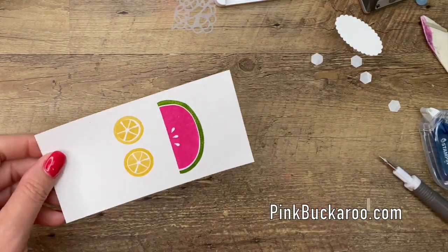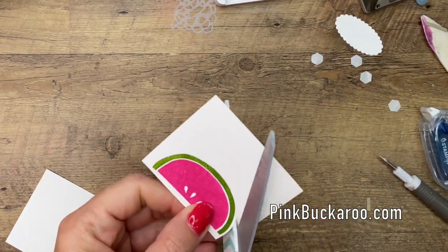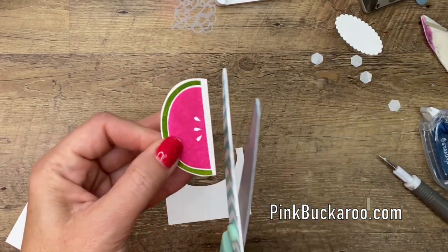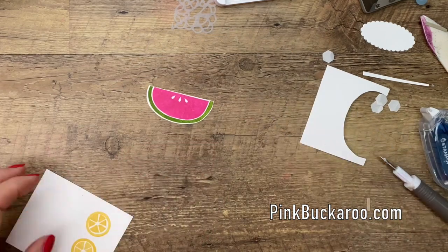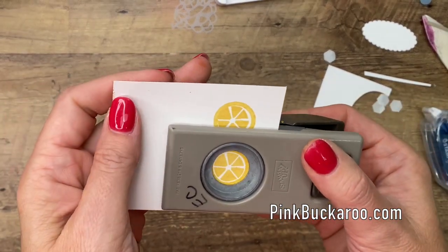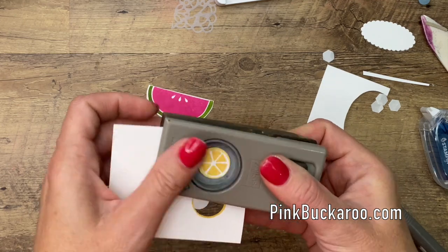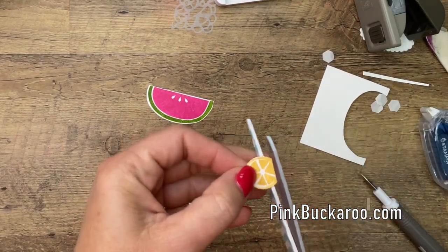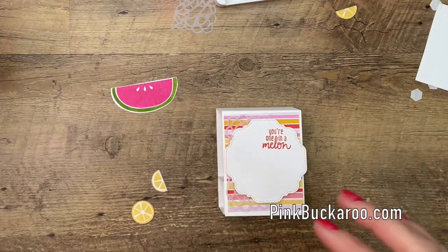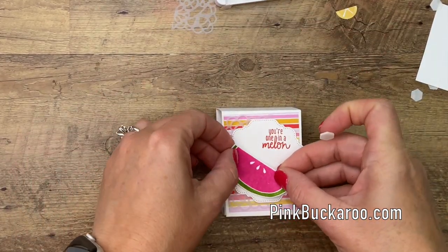Now we don't have matching dies — that's okay, these are pretty easy to cut out. For the watermelon, I'm just going to go around the outside edge. I found that I had a punch that will punch out these lemons. This punch is retired — it's a three-fourths inch circle — but if you still have it, you can use it to punch those out. This one we're going to cut in half like a half lemon slice. Now we're going to layer these, but then we're not quite done — we're going to add some shiny, glittery crystal effects to make these pretty shiny and give them a little more oomph.